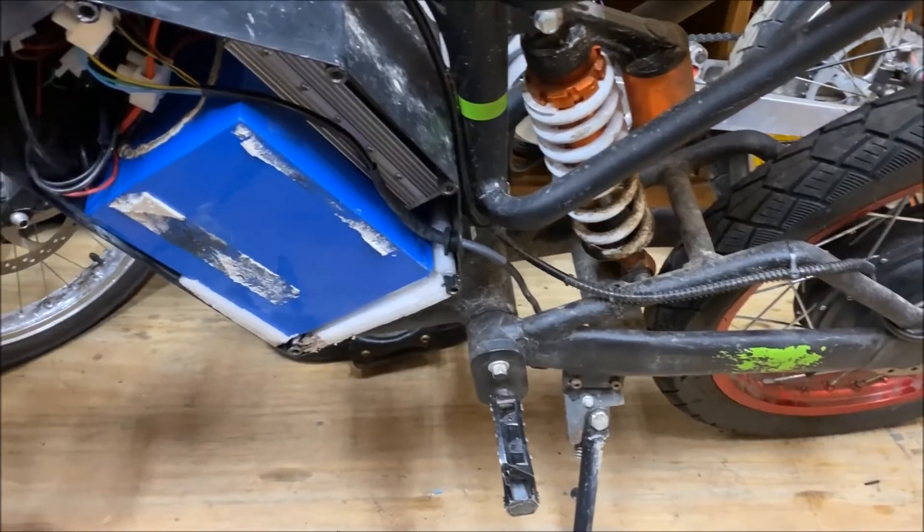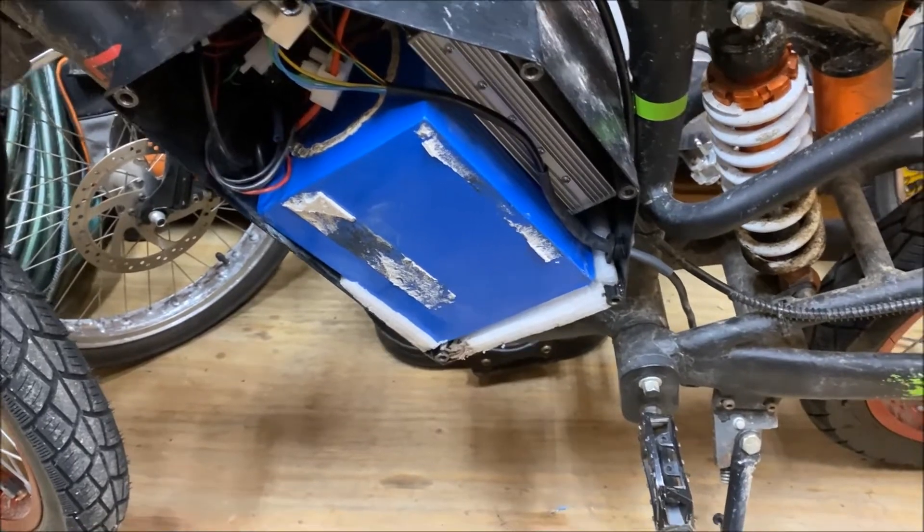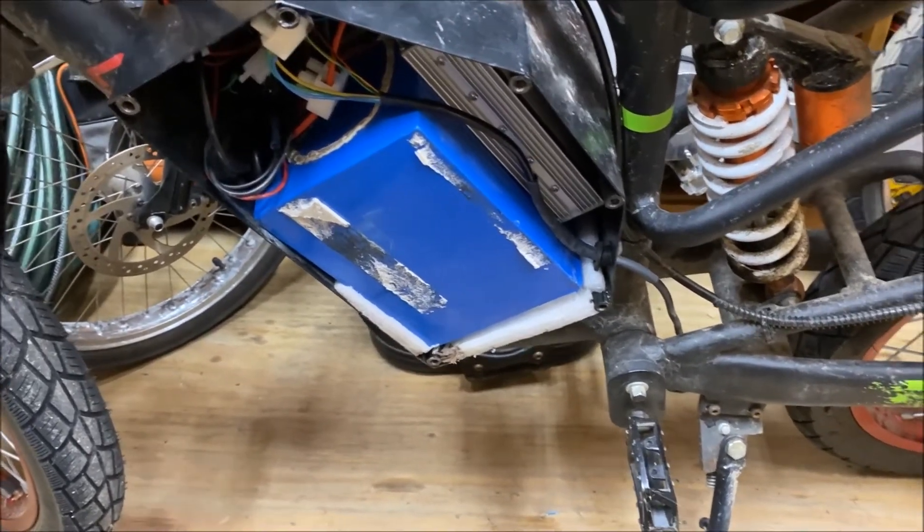We got the bike back together, everything's working. I'm going to bolt it back in, put a little supports on the controller, make sure it's in a good airflow spot, and close it up.